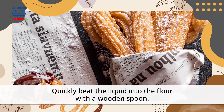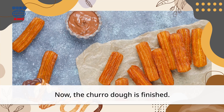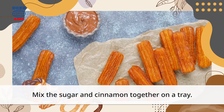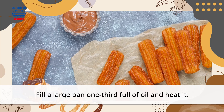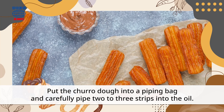Quickly beat the liquid into the flour with a wooden spoon. Now the churro dough is finished. Mix the sugar and cinnamon together on a tray. Fill a large pan one-third full of oil and heat it. Put the churro dough into a piping bag.